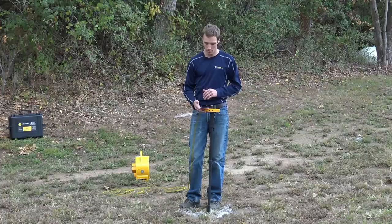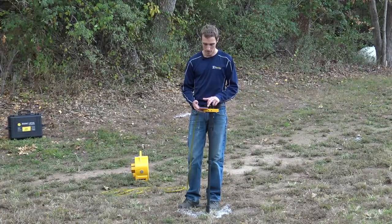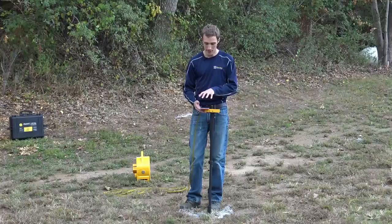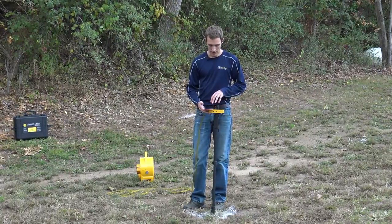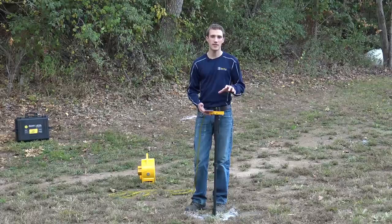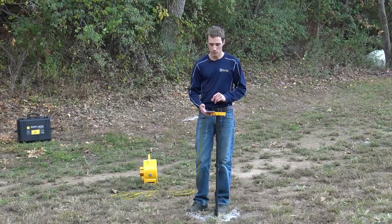The nice part is that you can actually view those in an Excel spreadsheet and email them to yourself so you can go back in the office and look at those. But if you want to take it a step further, we can use the measuring device on your phone and integrate it with the height control on the smart level, and then we can take these measurements and export them into a CAD program.